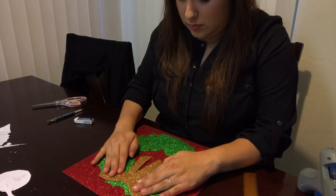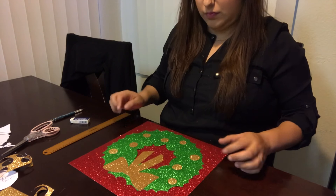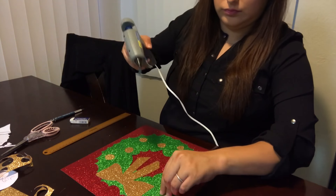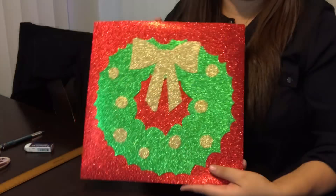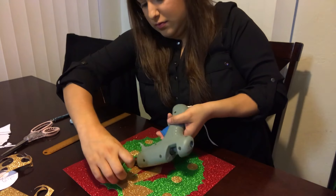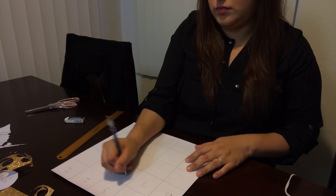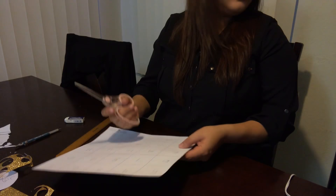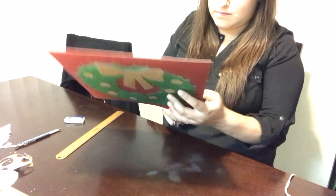I also cut up little circles from the gold paper to add more to my wreath to make it look cuter. Make sure everything is glued down as best you can because you don't want any little pieces falling off when you get to the cutting part. Turn your work over, number the boxes from 1 to 25, and start cutting down the lines you've drawn for your grid.